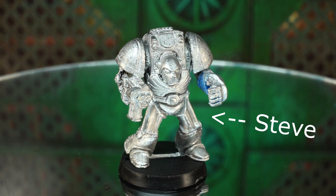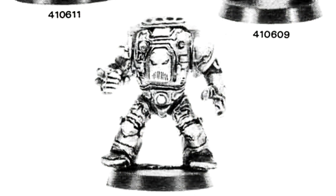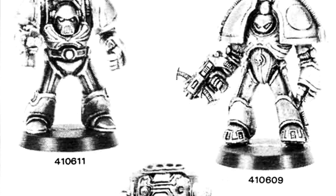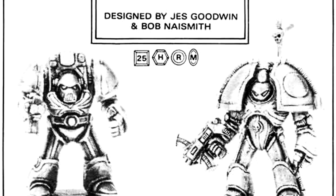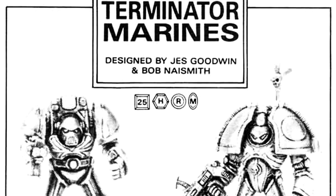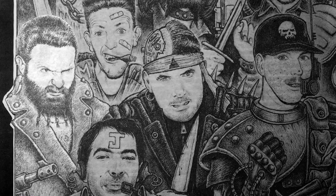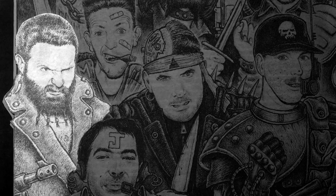Let's call him Steve. These models were, let's say, a bit more esoteric in their design than the refined Indomitus pattern Terminators we know today, but all we really know about them is who sculpted them: Jez Goodwin and Bob Naismith — two Games Workshop legends who, alongside artist John Blanche, were instrumental in creating the visual identity of Warhammer.